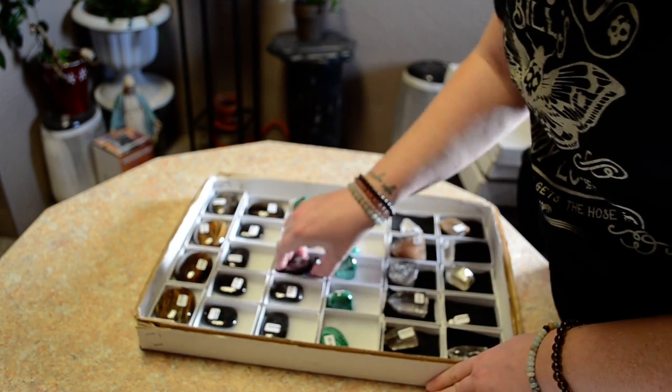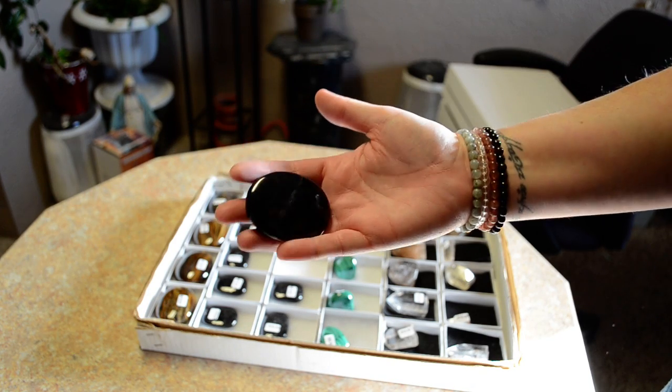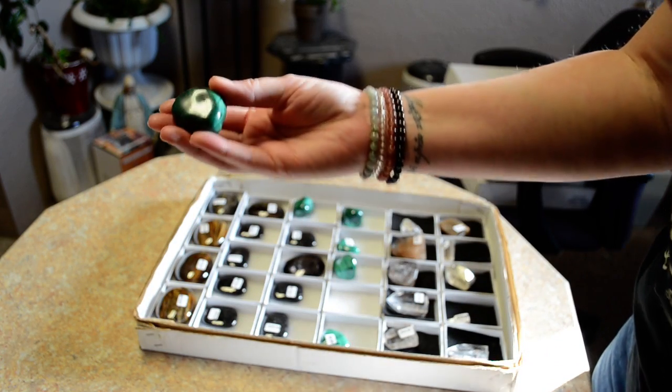We've got some Tiger Eye in here, some Spectralite it looks like. It's hard to see the reflection without — there we go. Malachite.